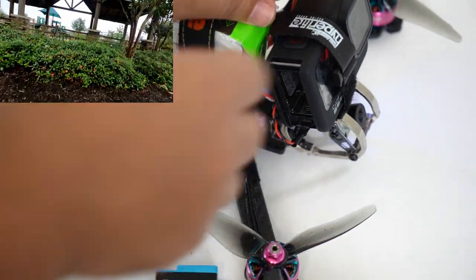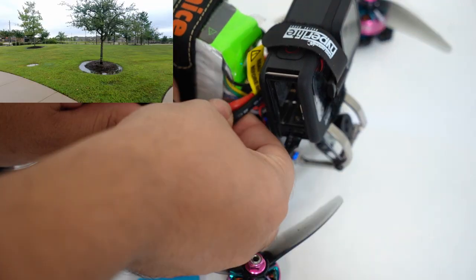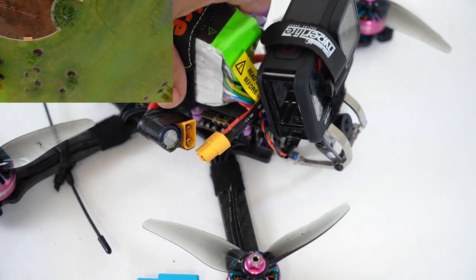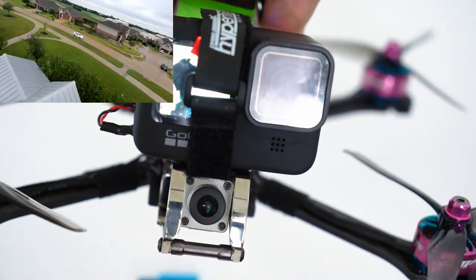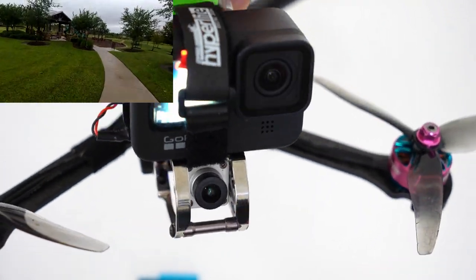If we plug in our build — actually even without plugging our build in — we can start the recording. I'm going to push record right there. Here we can see that we are getting full power and recording on the GoPro just by using this.